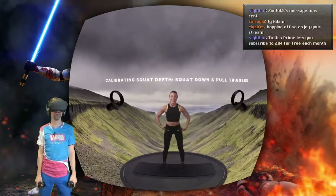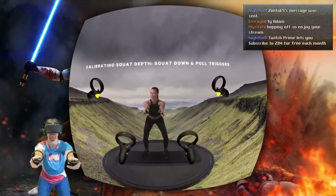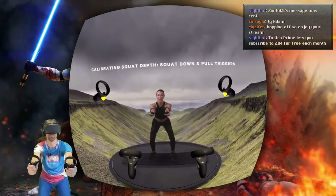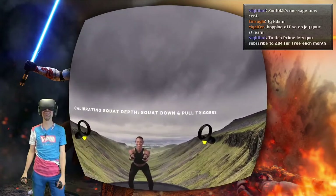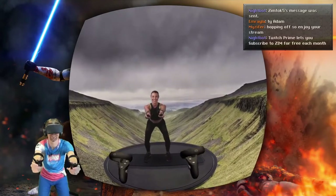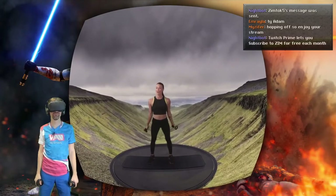Finally, let's calibrate your squats. Sit your hips back, keep your chest open and extend both arms in front of you — just like you're sitting down in an imaginary chair. Only as deep as you can go. Once you're here... I fucking hate you guys. Fantastic. We have you all calibrated.